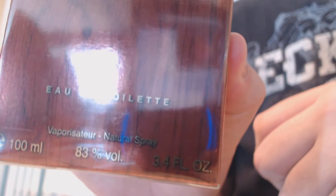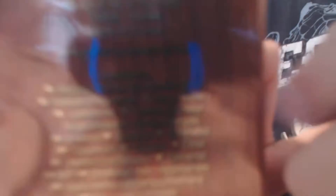It is an Eau de Toilette, right there. Yeah, it's 100 ml, 3.4 fluid ounces, right over there. The box on the back has some information — apparently made in France, Paris. Website and stuff.